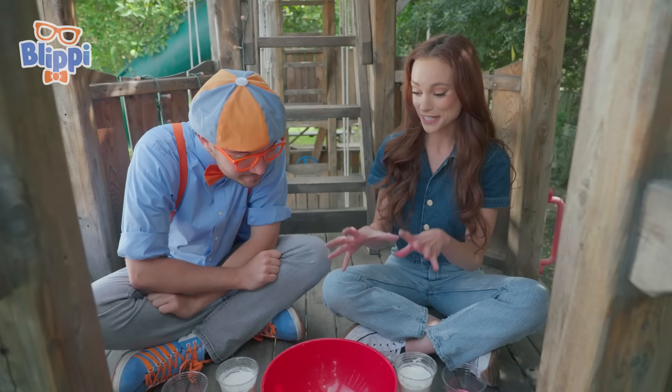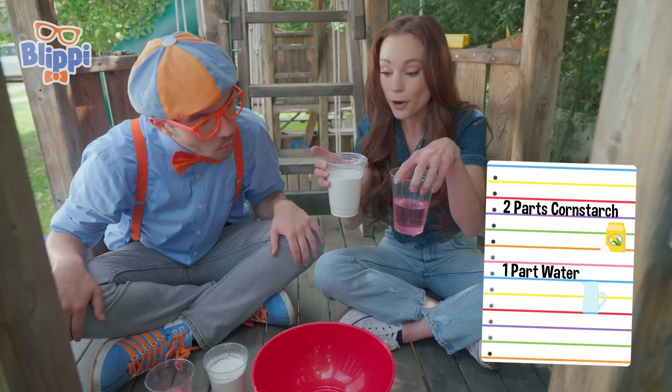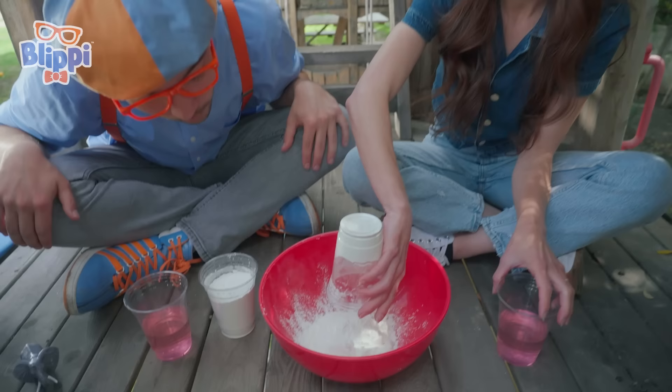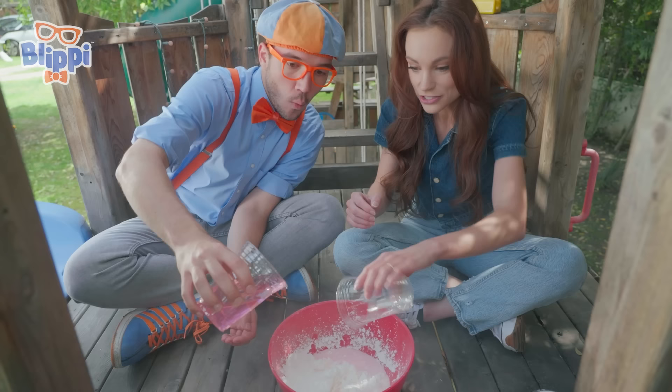Oobleck? Fun! Oobleck is a non-Newtonian fluid, and all you need — you can make this at home — is two parts cornstarch to one part water. So let's go ahead and mix those in. Put your cornstarch in here. Just like so. Good. Oh, it's snowing! Now add your water, just like that, and you're going to want to just get your hands in here.